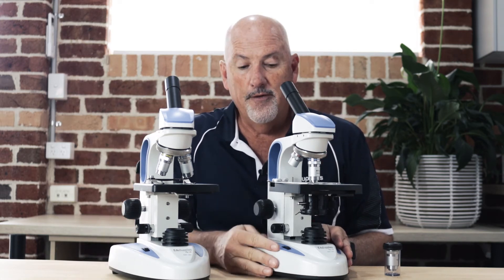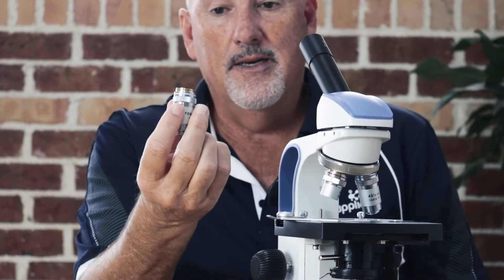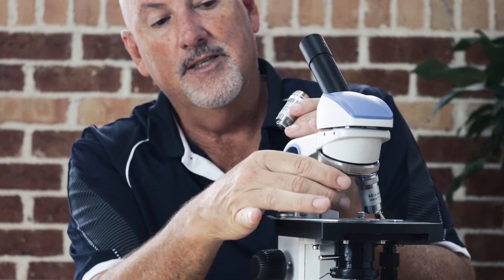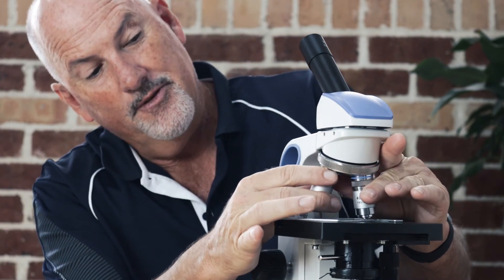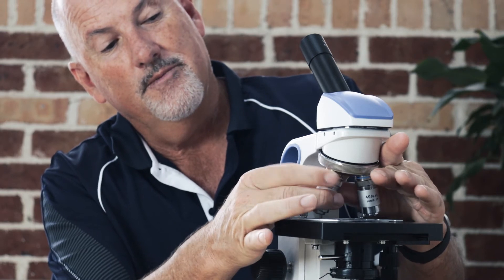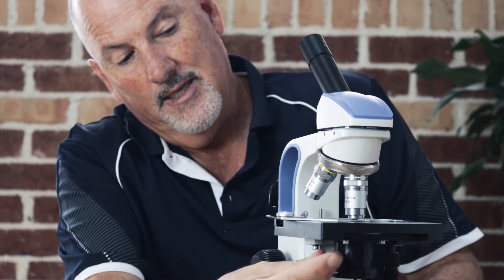Those are the two major differences. Everything else has been designed to be the same and compatible, so the 405 is a higher power, better quality microscope purely because of this condenser. If you purchase the EDU 405-100, you will be given a 100 times objective. Our recommendation is just to undo the 4x, put that away safely, screw the 100x into the spot where the 4x came from, and with this focusable condenser dropping down you'll get a really good image at 1000 times magnification.